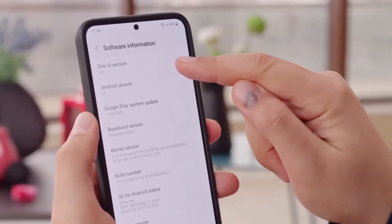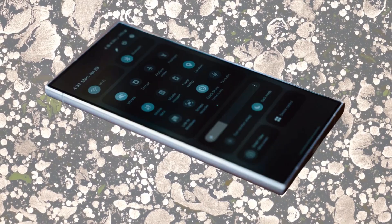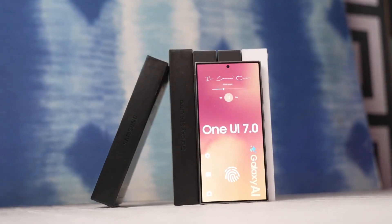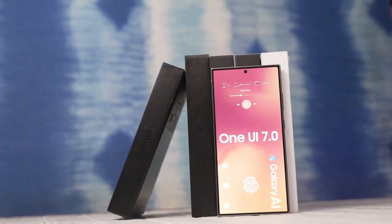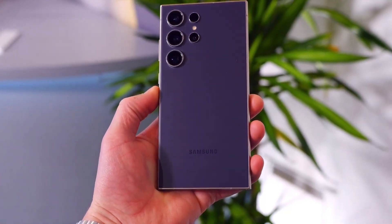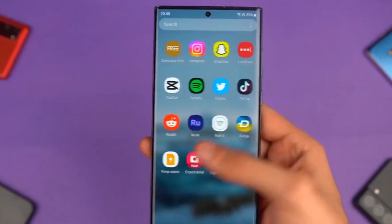This firmware, identified by the version number S928BXCQ2BXT2, features a notable change in the fourth letter from A to B. This pattern is typically seen with major One UI updates. Initially, this new firmware is being tested in the European region. But don't worry, development for other regions is expected to follow soon. So if you're outside Europe, you won't have to wait too long.